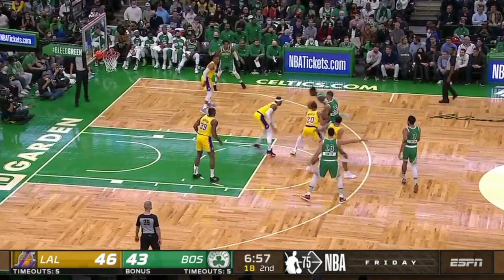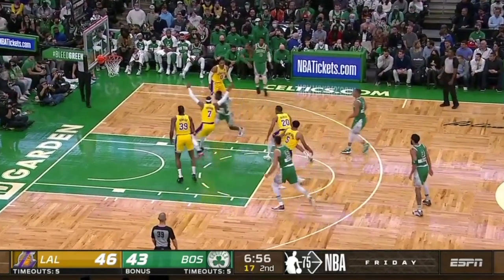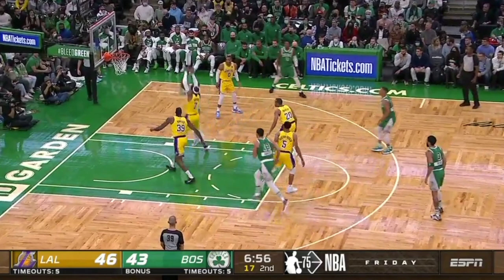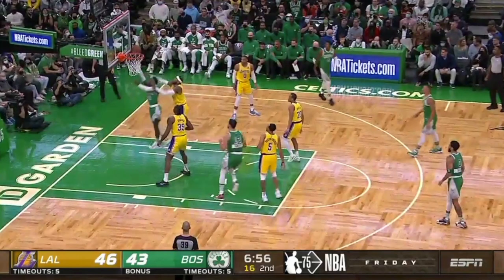He can also take some bumps in the air and stay on path to finish. Here he actually curves a bit inwards as he drives, and when he does get bumped, he's still at a good angle to finish. We will cover more on driving angles later, but notice how he's very intentional about where he ends up around the rim depending on what spot he attacks from.